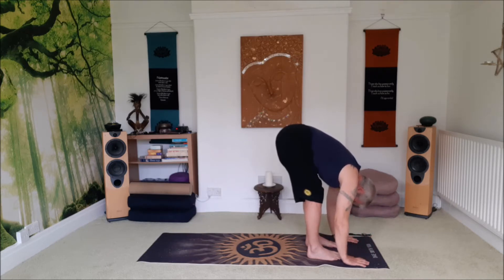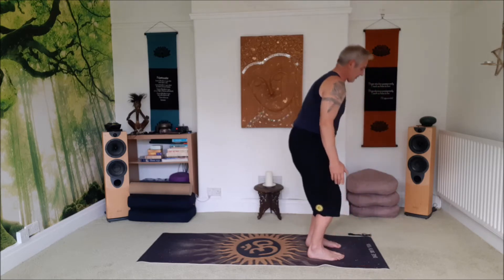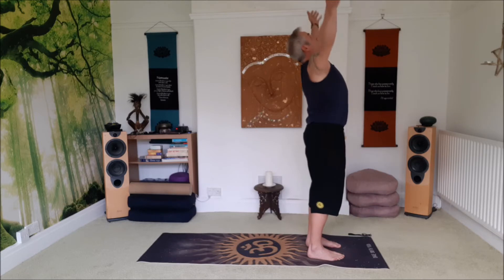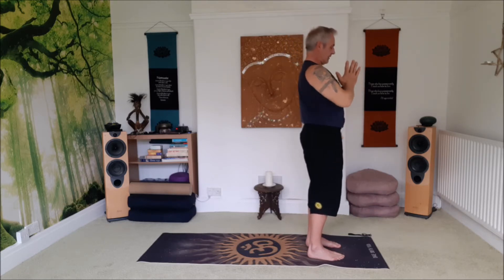Big breaths here, same big breaths into the chest like you were doing in mountain pose. And inhale, roll up through the spine, open the arms wide, reach up, look up, salute the sun and exhale, bring the hands to the heart space.